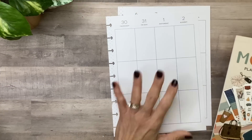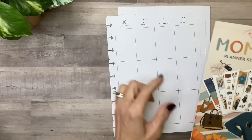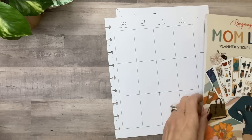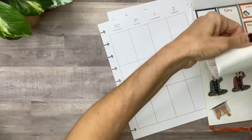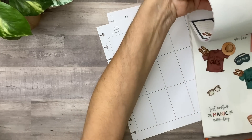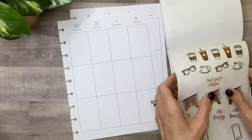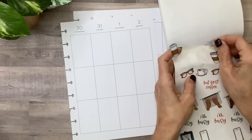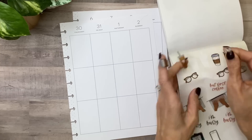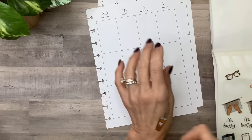The first way is to use icon stickers to fill in boxes to make them almost like a decorative box. I grabbed the Mom Life sticker book from Rongrong and I'm going to flip to where there are a lot of the little icon stickers — like these coffees. I could do this if I was doing a coffee theme spread, or even put it beside a quote that said something like 'but first coffee.'